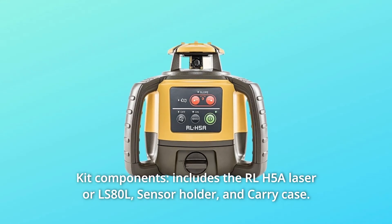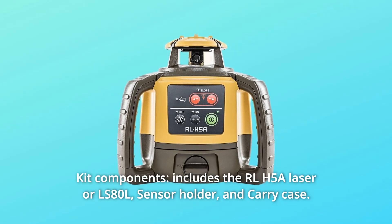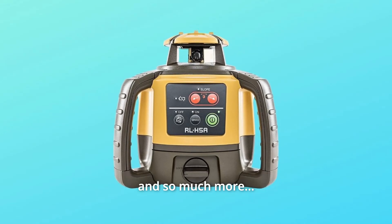Number 4: Kit components. Includes the RLH-5A laser or LS80L, sensor holder, and carry case — and so much more.